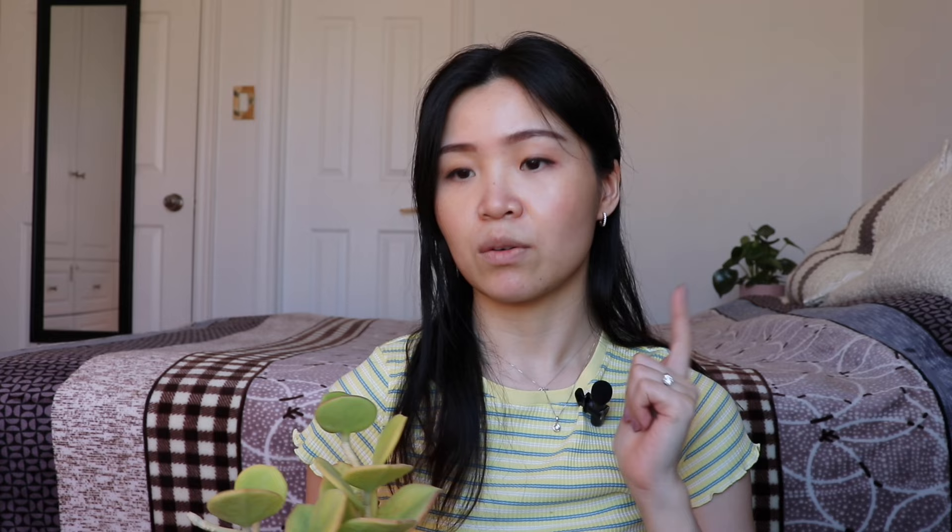What I absolutely love about this hoya is that it requires very little water. Hoyas with very thick leaves can retain a lot of water inside their leaves, so they don't dry out as quickly. If you were a few days late on watering, it won't absolutely die on you like some very finicky and more delicate hoyas. I really enjoy the texture of the leaves and the low-maintenance care this pachyclada requires.